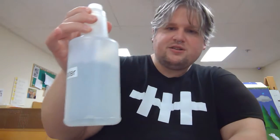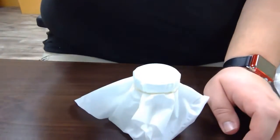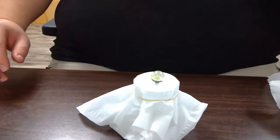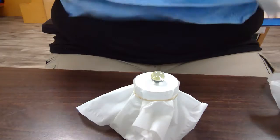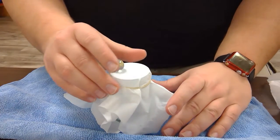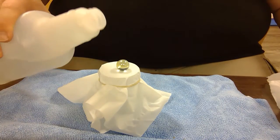All right, now that we're set up, what I have here is a bottle marked at 20 ounces of water. So what I'm going to do is put my marble right on top. I want to see how much water it takes for it to break. This can make a mess so I'm going to put a towel right below it to help absorb any water that might be left over. I'm going to slowly pour it on.